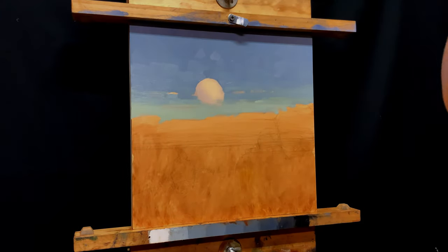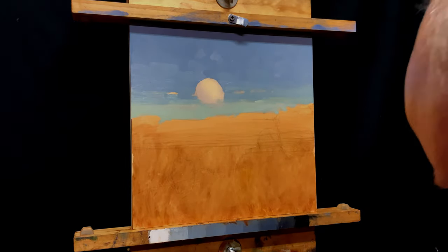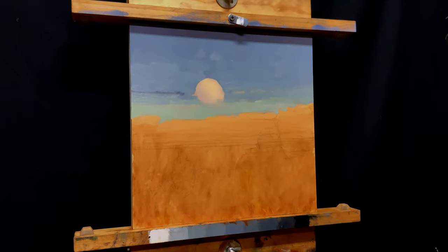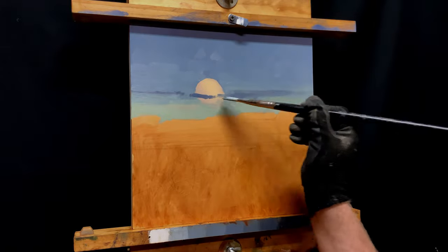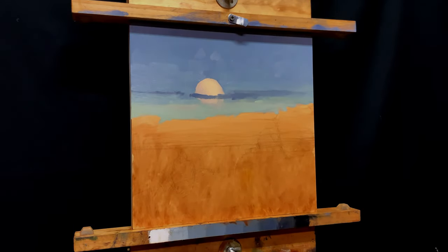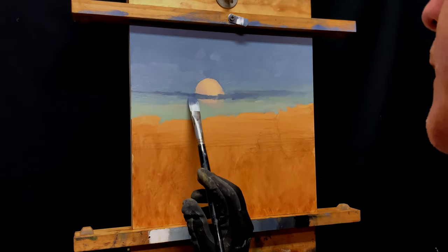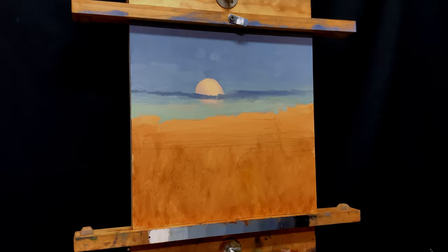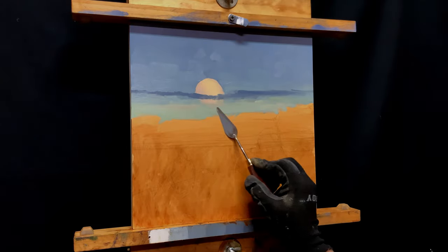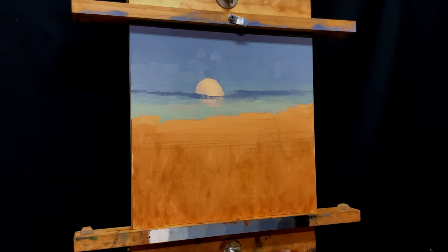I'm gradating my colors as I go down here, working off a plein air piece I did a few nights earlier — a little eight-inch square panel I did on location as the moon was rising in our town. I'm referring to that, but I decided to make some very specific changes compared to the plein air piece. I liked how that moon was coming up behind the clouds along the horizon there.